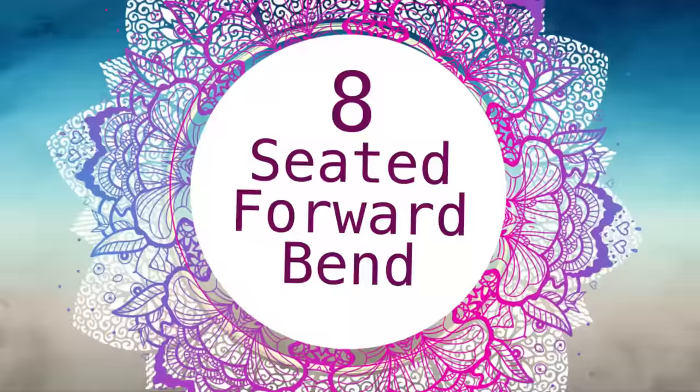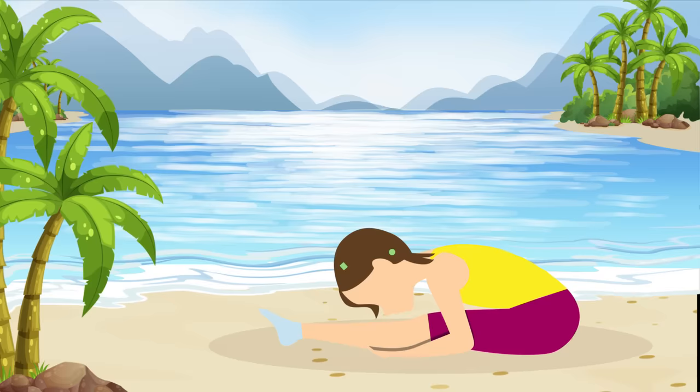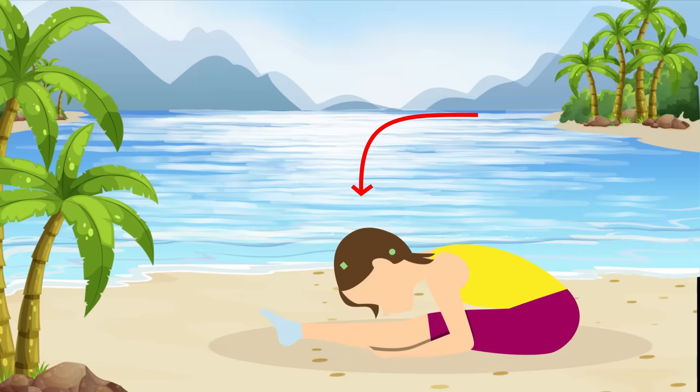Pose number eight: Seated Forward Bend. Let's get back down on the floor. Sit down with your legs pulled together straight out in front of you. Now start to lean forward from your waist, reaching for your toes. Once you've reached your limit as far as stretching goes, hold it for the next 30 seconds.